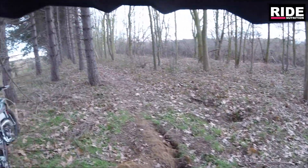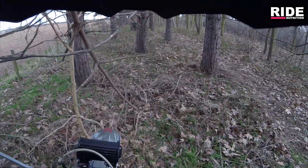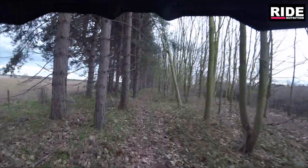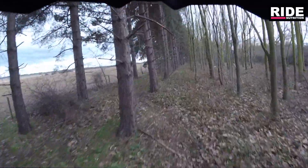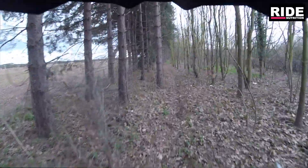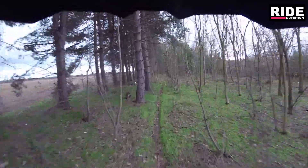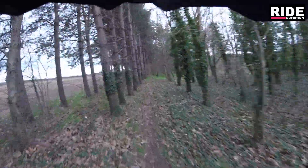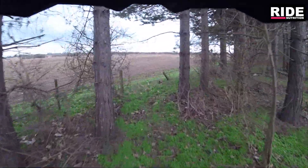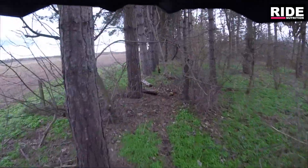A badger's been digging there or something. A little bit further off - not too bad actually. I did have a bit of a ride through the other day, just a quick one, and I saw some bits that needed moving. This is a bit of a mess down here, so we'll sort this out.